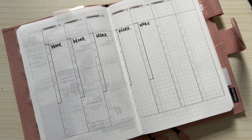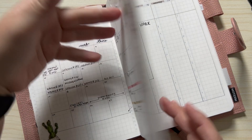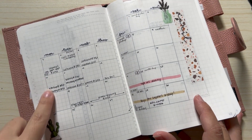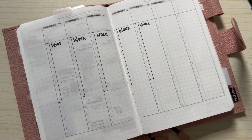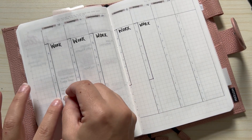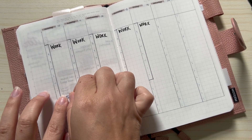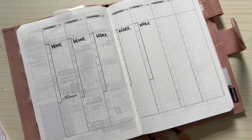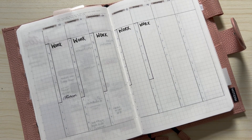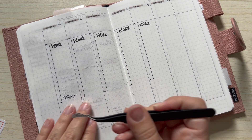Let's take a look at Monday. On Monday I have two tutoring sessions — one at 2:05 and another one at 3:05. So it's going to be a busy day on Monday. I got those put down.